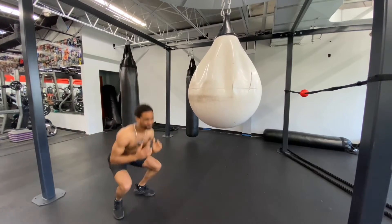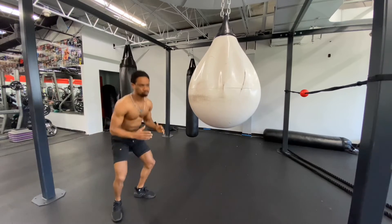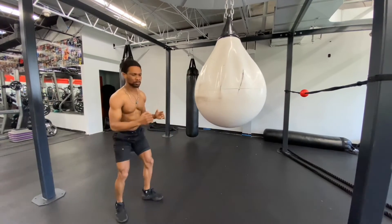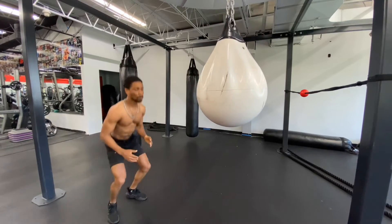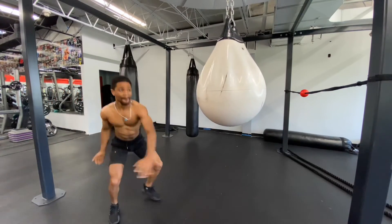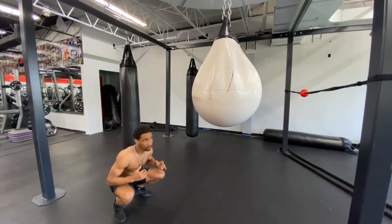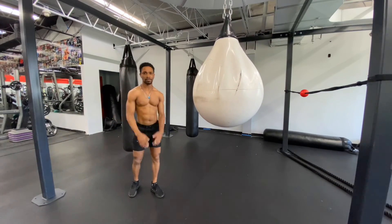Kick side left. Squat knee up right, squat knee up left. Squat kick side right, squat kick side left. Squat knee up right, squat knee up left. Squat kick side right, squat kick side left. That's it — thank you for watching, follow me for more!